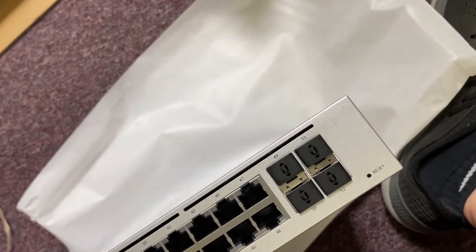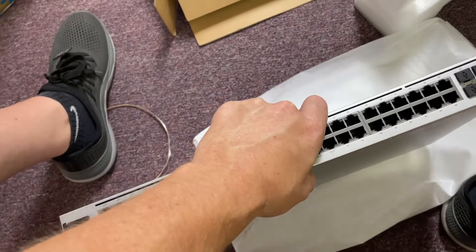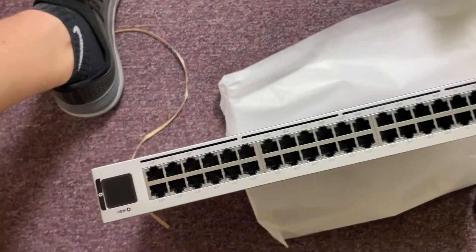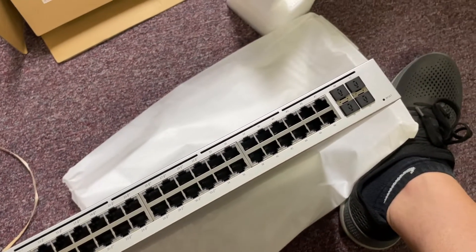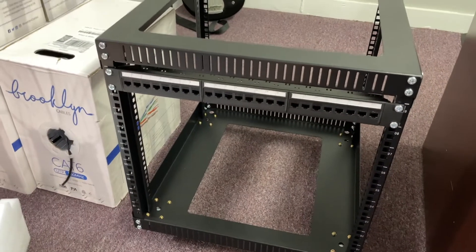Ubiquiti. Man, this thing is nice. You can tell it's really well built - nice and heavy. There it is, and I'm excited to have it. I'm going to get that put in and the Dream Machine put in, and then we'll be back.